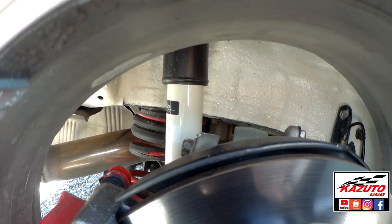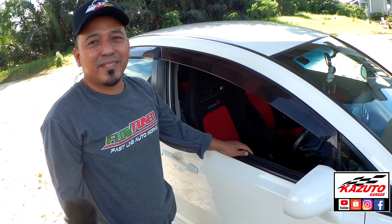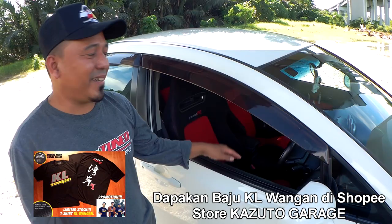Kereta ni dia pakai harian. Memang kereta harian, sebab kita pakai barang stock OEM. Lasak lah, tak risau apa-apa masalah. Minyak etal pun tak ada makan, tak ada topap-topap. Tekan je — boleh main tekan je. Sebab dia banyak stock OEM.